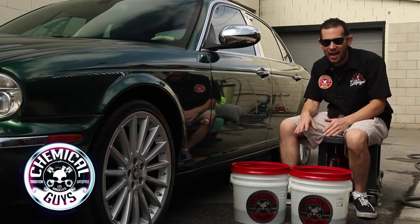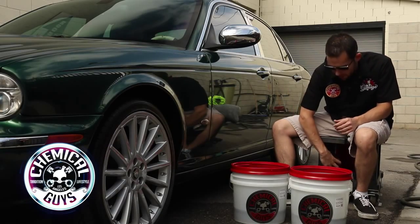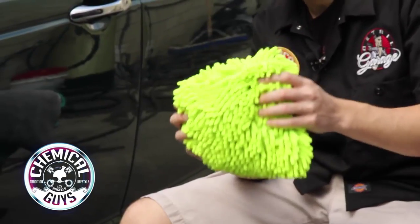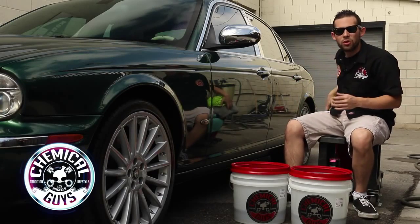To do the 2 Bucket Method, you need exactly that — 2 buckets. You also need your choice of Chemical Guys shampoo, your favorite wash mitt. I'm going to be using one of our Chanel Dreadlock wash mitts, and a drying towel. We've got everything here to do the proper 2 Bucket Method.